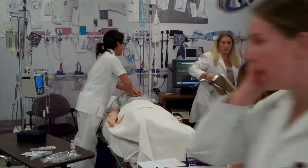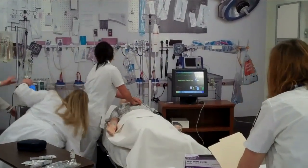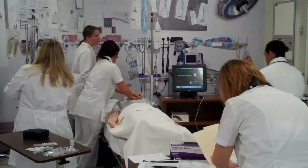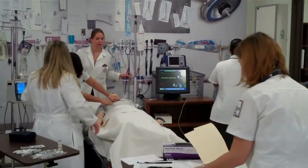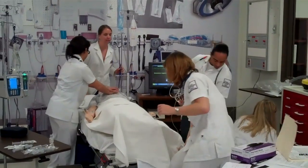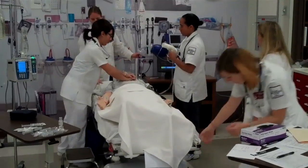The respiratory team is here. What do you guys got? The patient — he's okay. All right, pull the bed out, guys. Can you get the Ambu bag? Someone lock the bed, please. Turn that up and lock it. Pull it down. Continue CPR. Let's get him bagged.